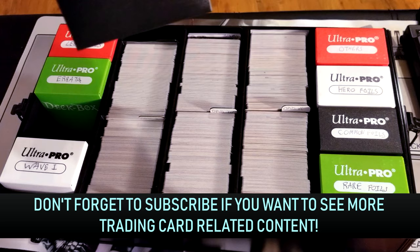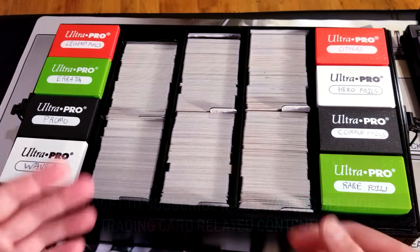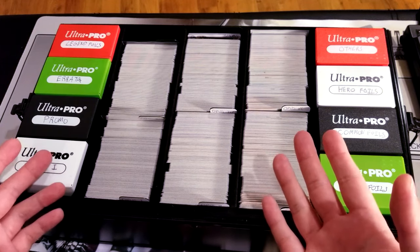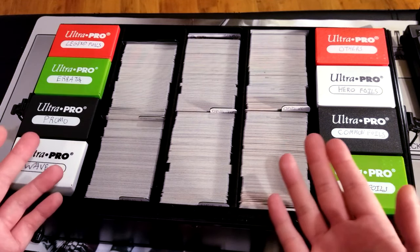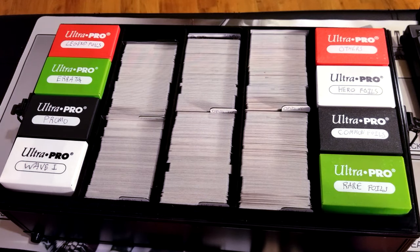Anyway, that's my review of the Big Black Metal Box. If you have any questions or comments, leave them in the section below. I'll even leave a product link there so if you want to buy it you can just click on the link. Thanks for watching the video and have a great day.